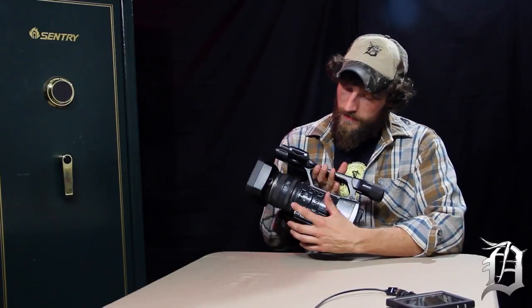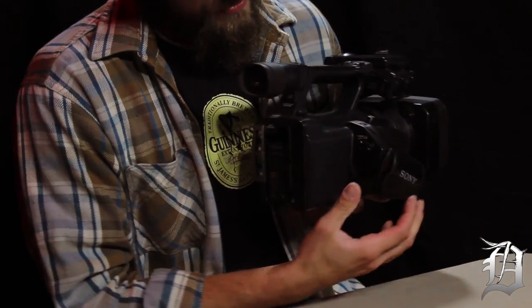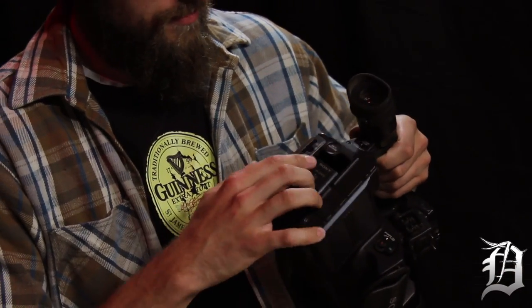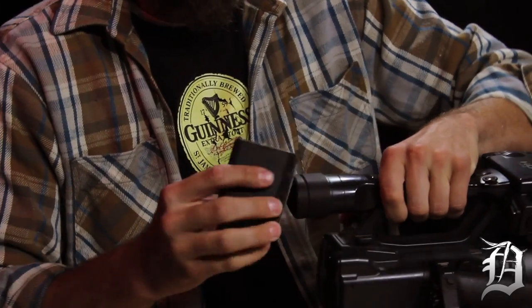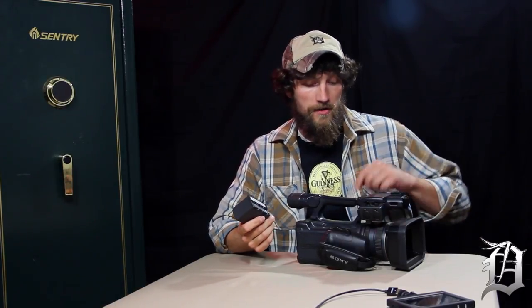This camera has a 20x zoom. You can record using buttons up top or down here. The other thing that sets this professional camera apart is the battery — there's a battery release, and this is a six-hour battery. You don't ever turn it off when you're in the woods; you just leave it on, though you're not leaving it recording, just powered on.